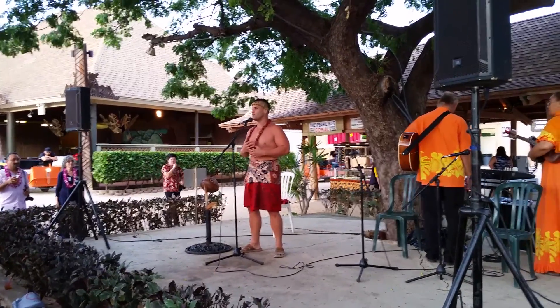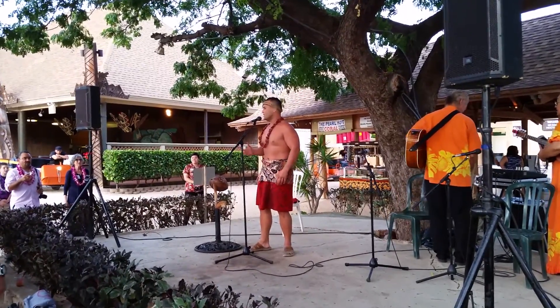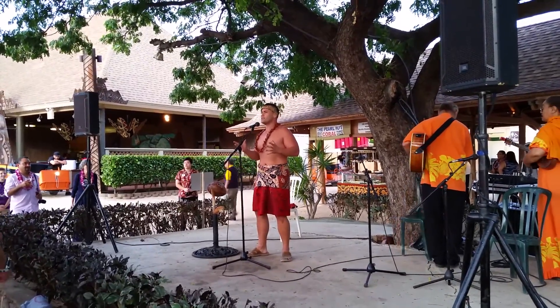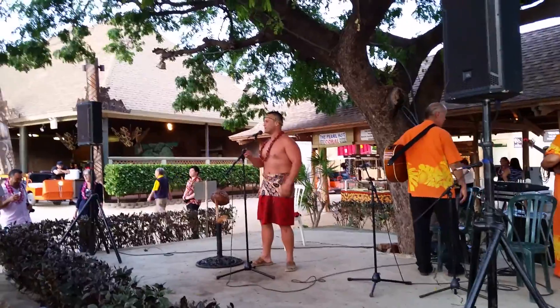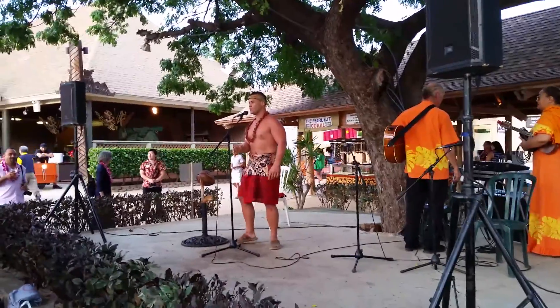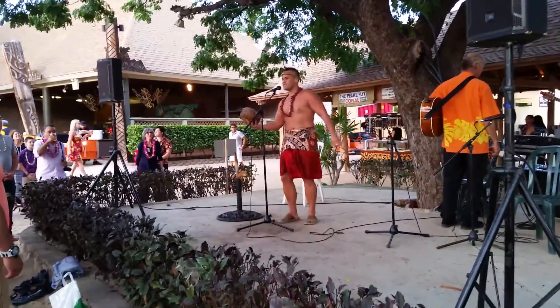My name is Cousin Ma'Eva. Can you guys say — Chief! Ma'Eva! Forever! Some of you are like, whatever! I'll be showing you guys how to husk a coconut and then open the nut on the inside. If you guys have never seen a coconut before, this is a coconut.